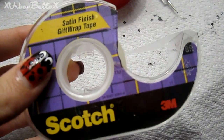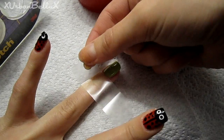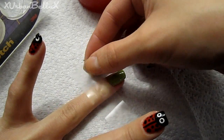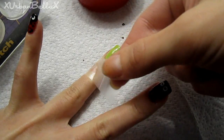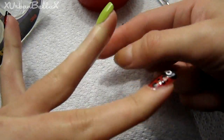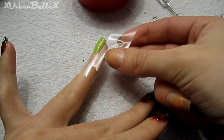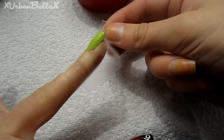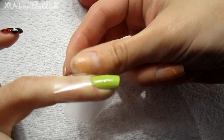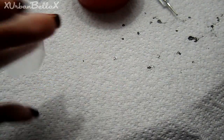Grab some scotch tape — we're going to tape off the nails. Put a piece across the nail bed connecting it under, then grab another piece of tape horizontally and wrap it around. This is going to protect the rest of your skin from getting any of the water marble nail polish on you.